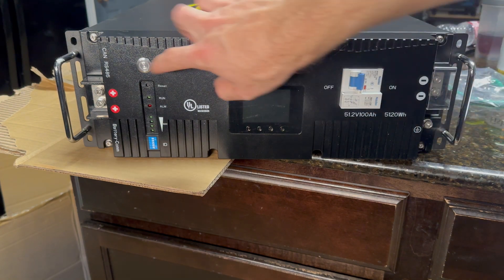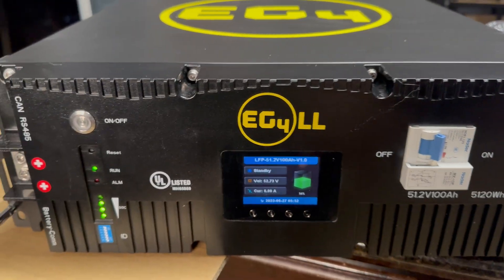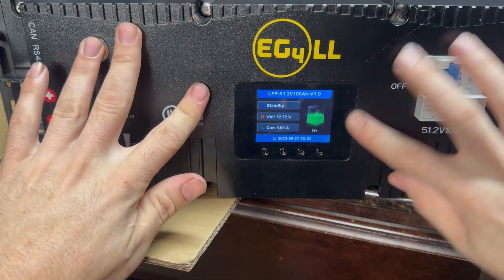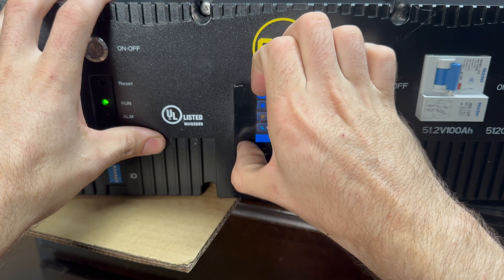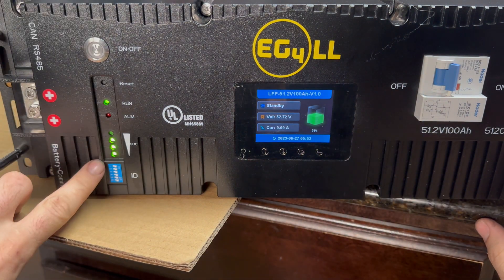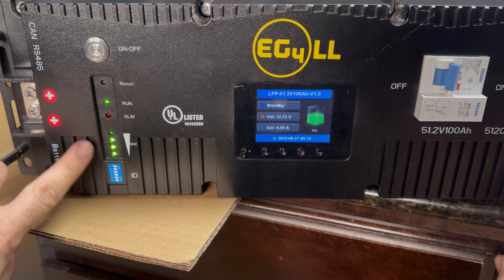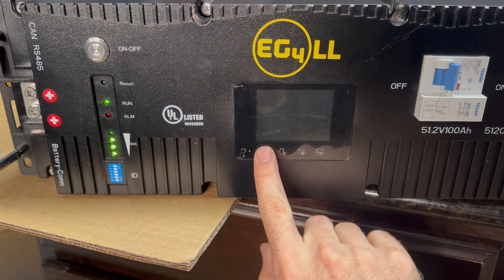We went ahead and flipped the breaker on and now we're going to push the power button. Brand new right out of the box, you can see it's sitting at 54% state of charge. It's got a little state-of-charge indicator here telling you everything's good. You have an alarm light, a reset button, and these dip switches — depending on what kind of inverter you connect this to, you might have to change those. Let's go through some of the menus.